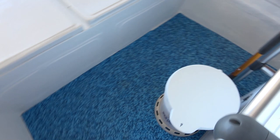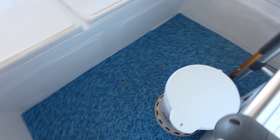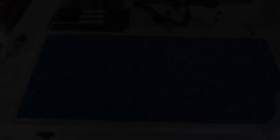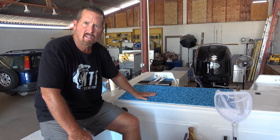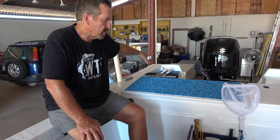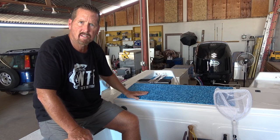We did a decent job fitting it — it's not the easiest material to work with, but after all it's a ponga, so perfection wasn't the goal. We had enough SeaDeck to cover the gas tank area and even the swim step, which adds cushioning so it can double as an extra seat. It also means you won't slip on the fiberglass when you climb back in wet from the water.